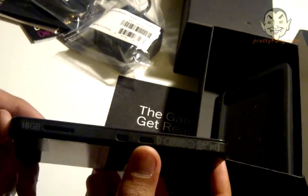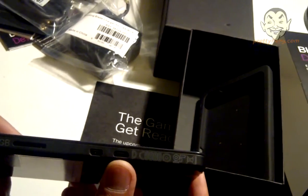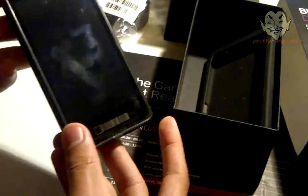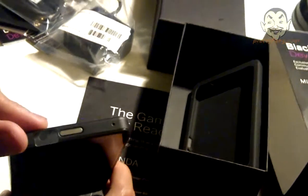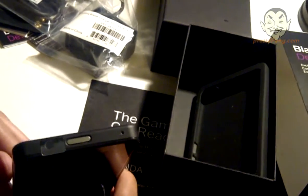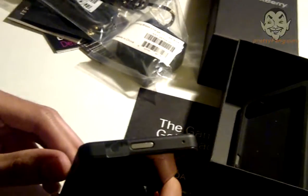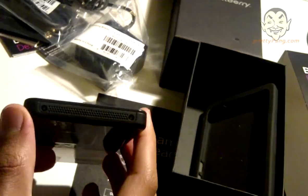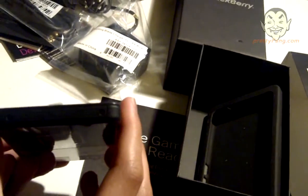On the right-hand side, we have the micro HDMI connector, which also allows you to connect directly to any HDMI-enabled device. On the top, we have the headphone jack, and that's also where the power button is. So that looks pretty cool. At the bottom, we have some ridges and two screws, which is pretty interesting.